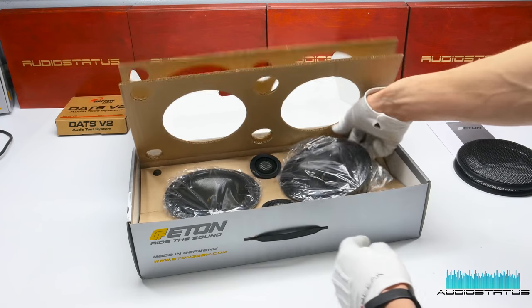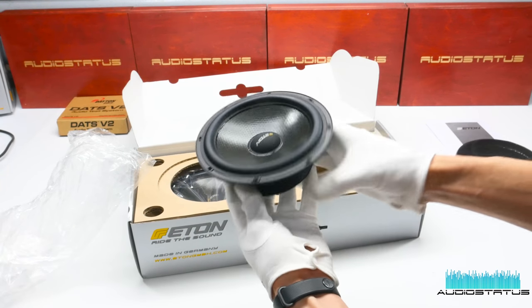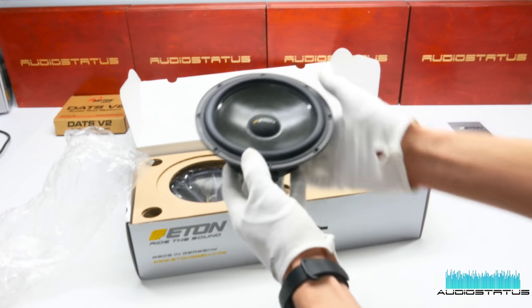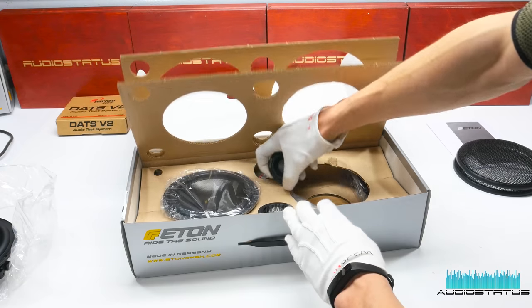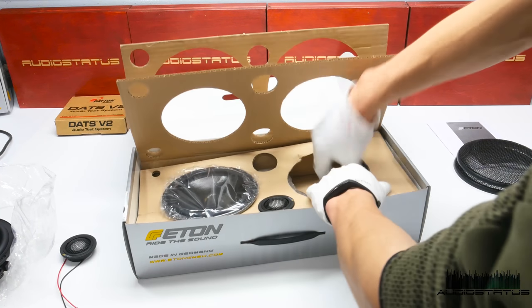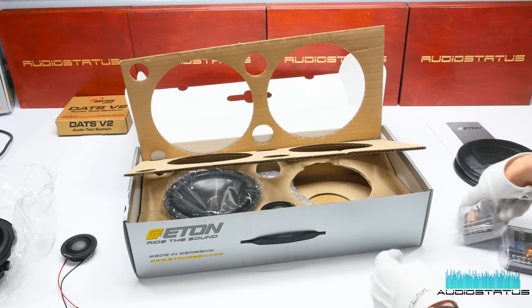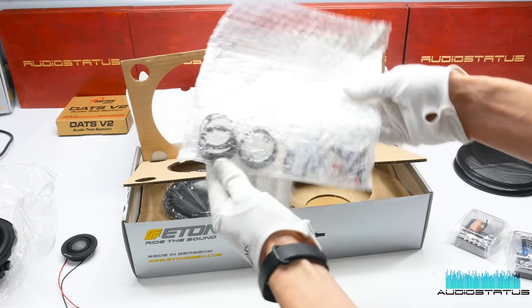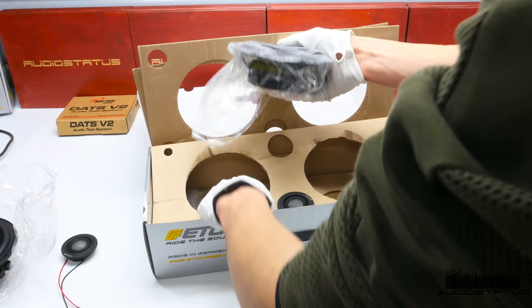We are greeted with woofers and tweeters. Let's dig out one of the woofers — as you can see, it features the newly designed exocon cone membrane. Really good looking woofer. We will be back with it a bit later. Also we have really good looking tweeters. Also included in the box are crossovers, some mounting rings and screws. And that's about it.